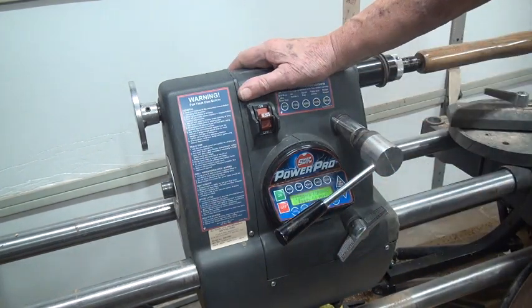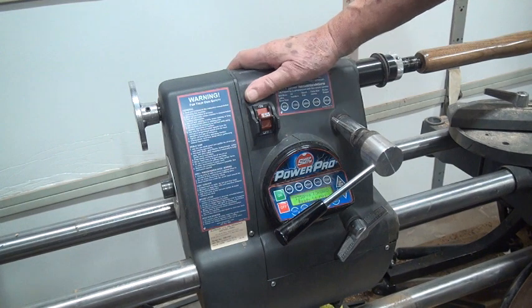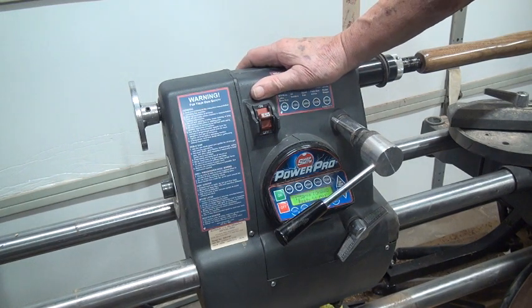I'm making this video so hopefully people that own the Shopsmith PowerPro will say hey, everything you're looking at right now mine does that too. Or you can say hey, mine doesn't do any of that. Or hey, mine used to do that before I changed the bearings or before I re-tensioned the belt. So I'm looking for some help.